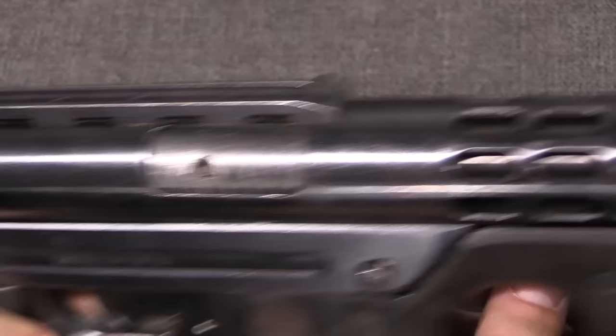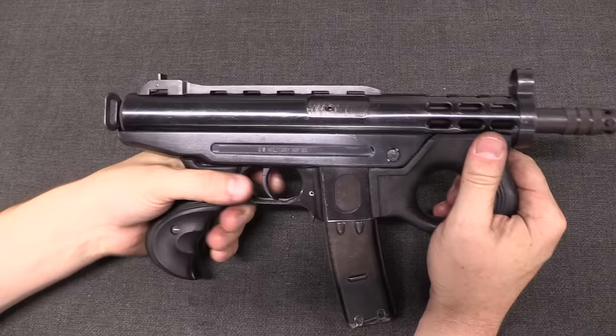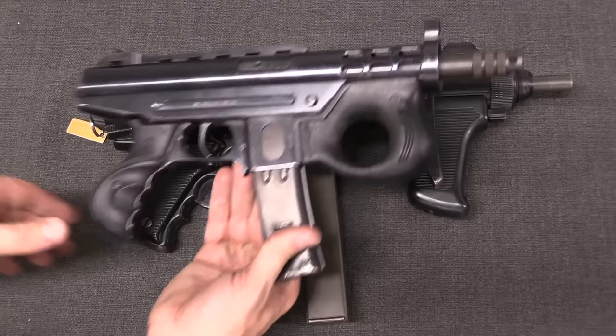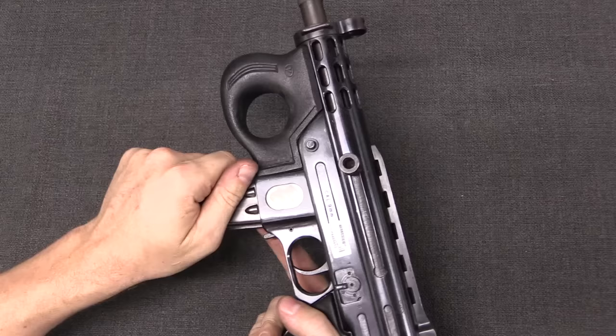In early military trials there was a top-folding stock made for these, but the standard production guns have no stock at all — so what you've got is just this. It's very light and very handy. This is often compared to a Beretta PM-12, but here is a Beretta PM-12, and the Agrem is substantially shorter and substantially lighter. The Agrem weighs in at just 1.8 kilos — 4 pounds. It's a really handy gun, more so than you'd expect looking at pictures of it.